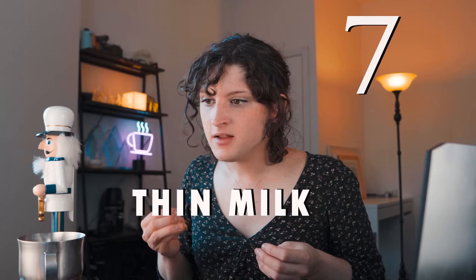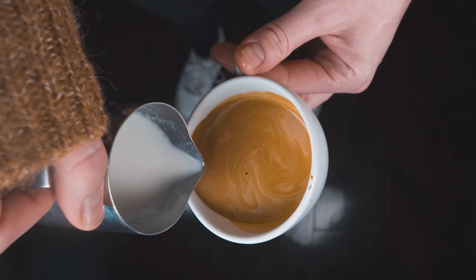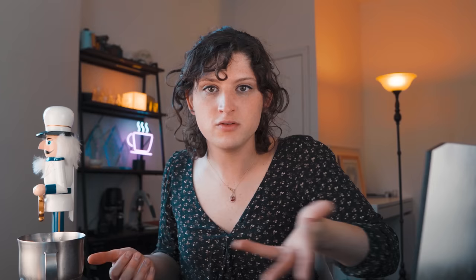Number seven — this is also in my milk steaming mistakes video, but it's so important: having thin milk. If your milk is thin, you won't be able to leave behind a design because there's no foam. The milk will also flow out more like water, making the design warped and crinkly. If you're experiencing this, add a little more air to your milk each time until the design starts to appear. Add your air gently but methodically — aggressively injecting air won't produce good foam. Make sure you're adding the right amount for the drink you want to pour.